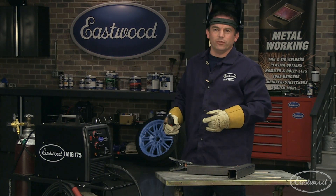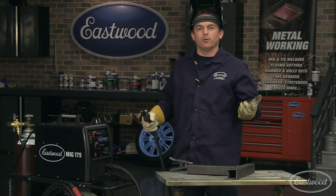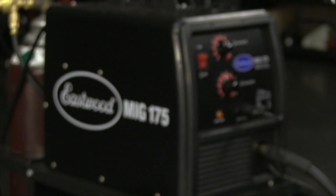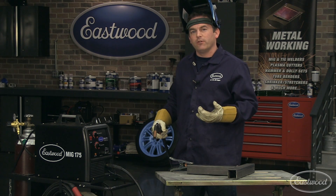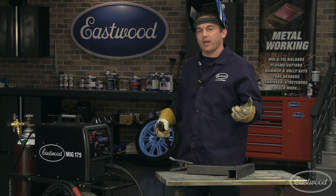A lot of people ask what is a duty cycle, especially when they're checking out our welders and plasma cutters. In simple terms, it's how long a machine can operate in a 10 minute period. For example, the duty cycle of our MiG 175 is 30% at 135 amps. That means when it's running at 135 amps, it can operate 3 out of 10 minutes, then it must cool the other 7.